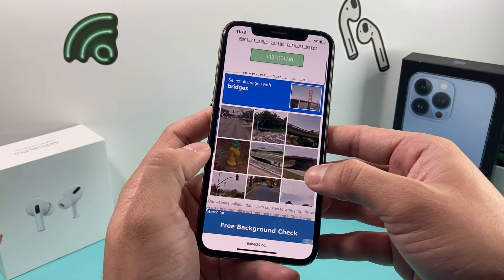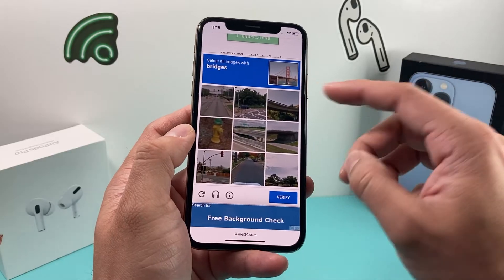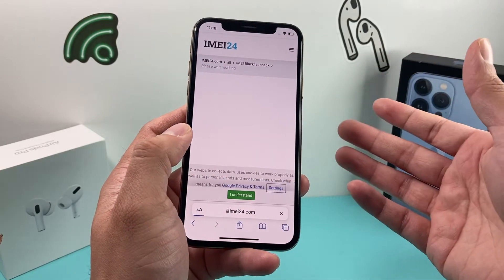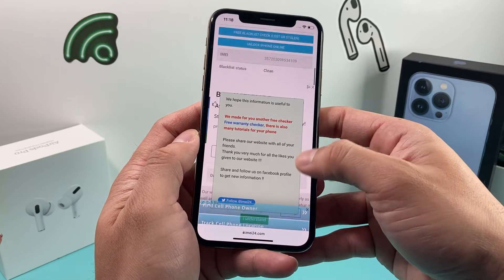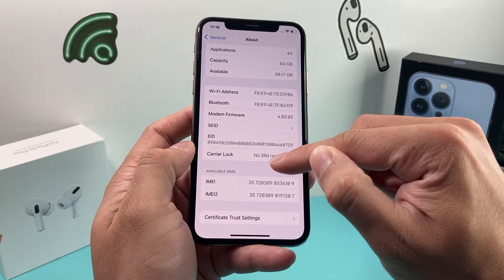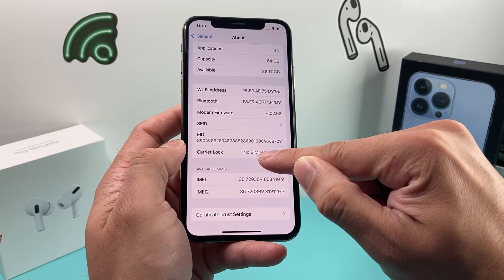Generally, 'clean' means the phone will be able to activate on your carrier. But you also have to make sure the phone is either for that specific carrier or unlocked. Unlocked means it's able to be used with any carrier. On the second website, the blacklist status also says clean, and the carrier lock shows no SIM restriction, which means the phone is unlocked.